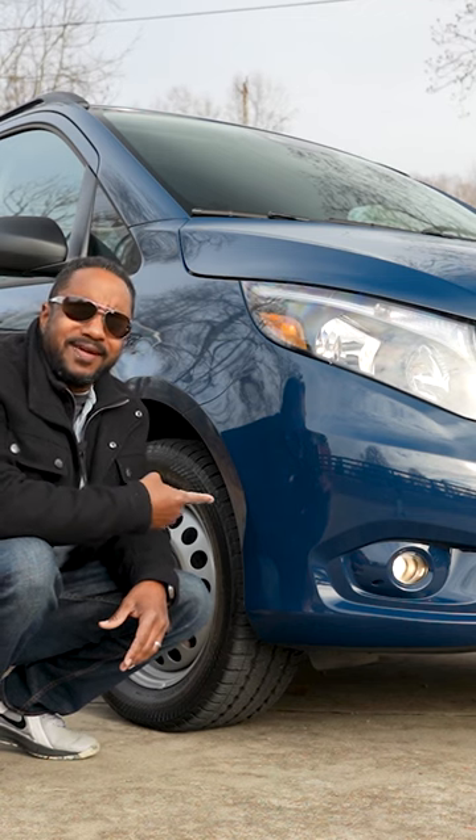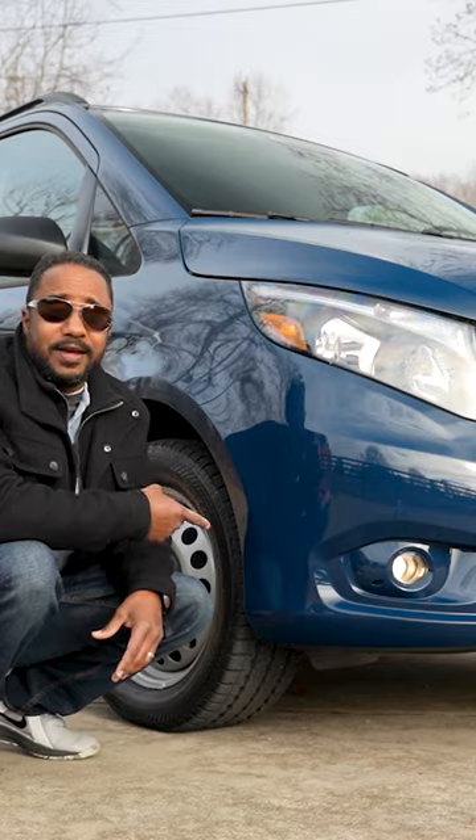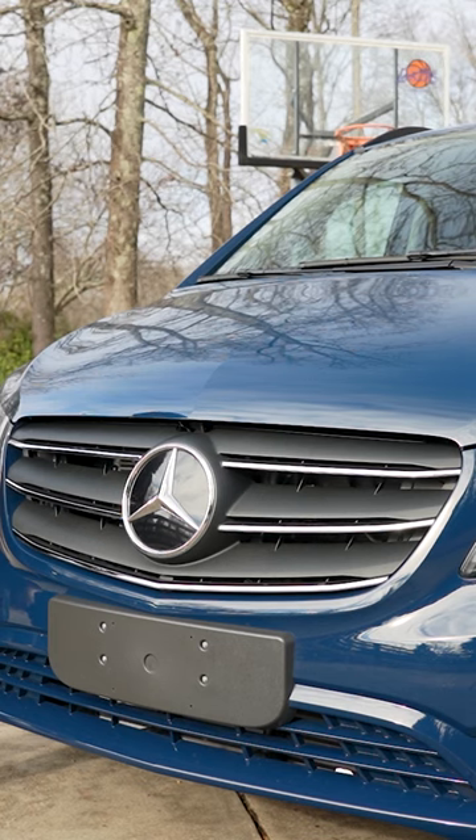For example, this bumper comes standard as black plastic, but you can option it like this van to match the body color so it doesn't look so commercial. Same for the chrome on this fancier grill.